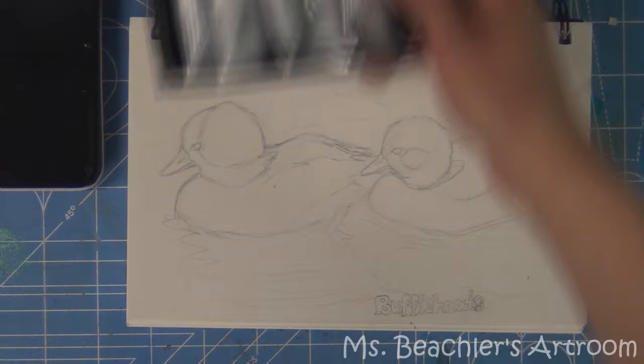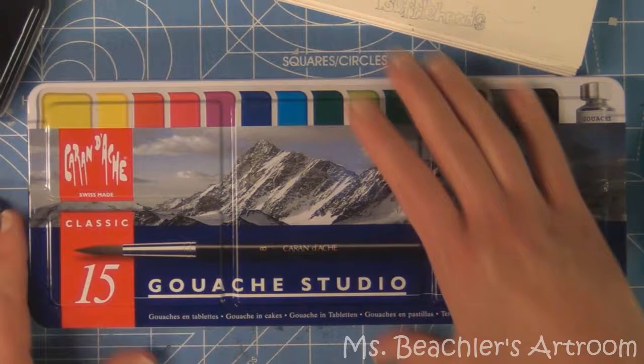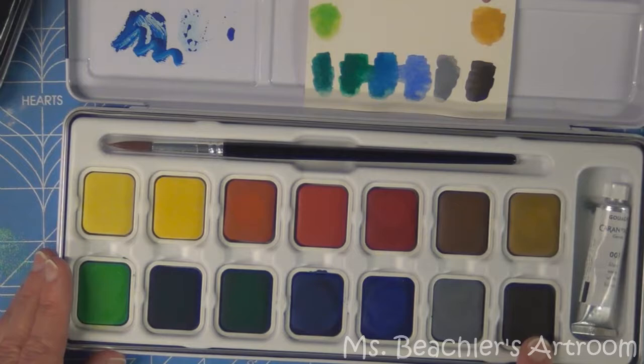I just want to tell you a little bit about gouache. It generally comes in tubes, although there is one brand that comes in a little pan set, or cakes as they call them, because they're not really the traditional pans. Although you can pop these out, this has a really nice wide range of different colors.